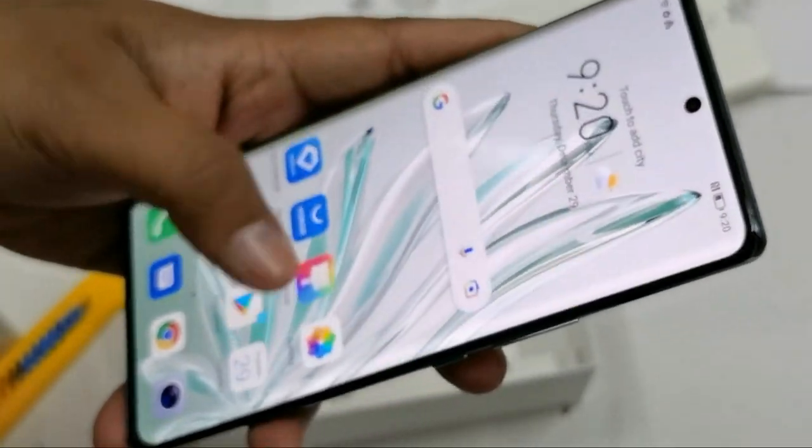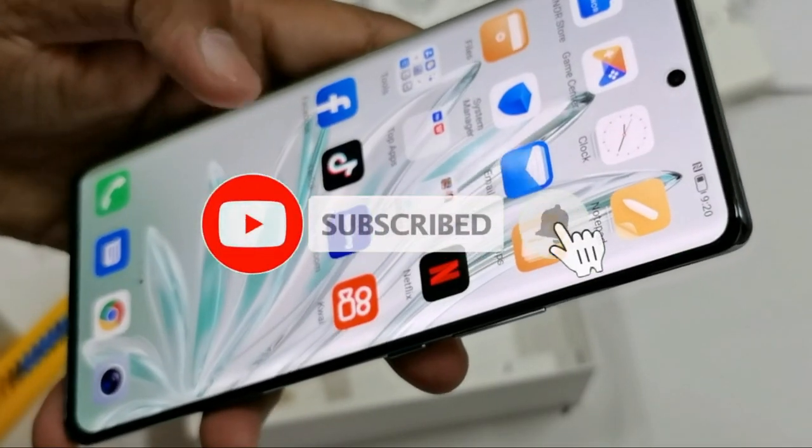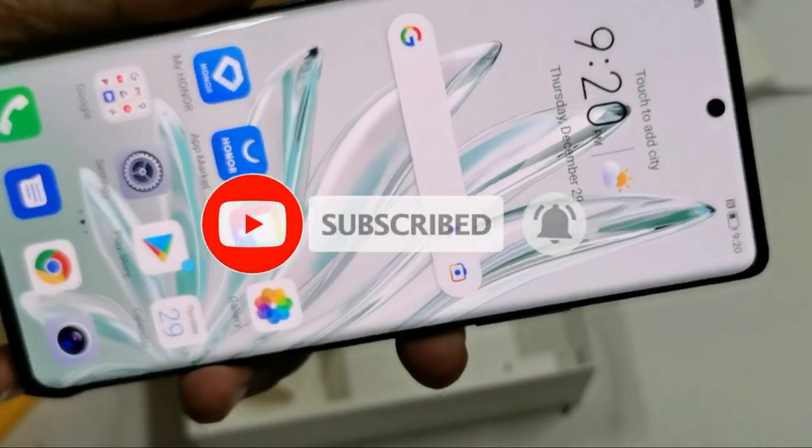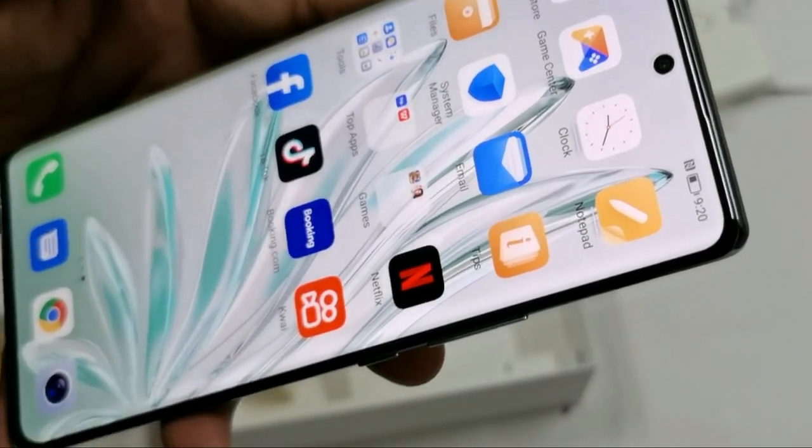So that's all for today's video. I will come back with new content. Please subscribe to my channel and like this video. Thank you.